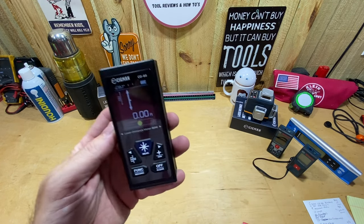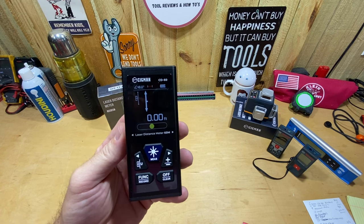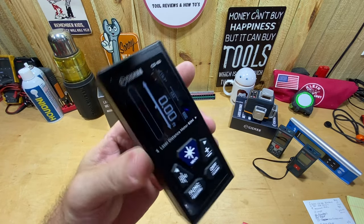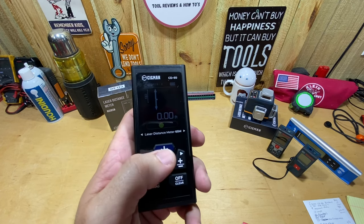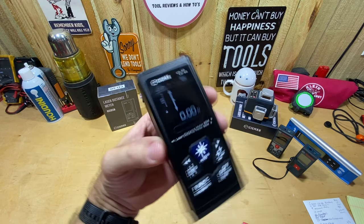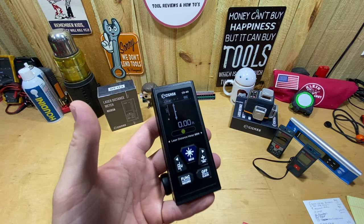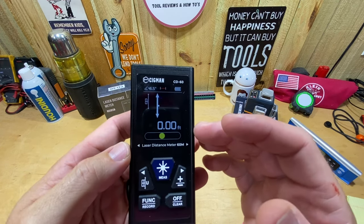It also has a rotating screen. As I turn the device, the screen automatically rotates to match whatever direction I'm looking at it from. But if you want to lock the screen orientation, you hold down the plus/minus button and it locks — so when you turn the device the screen stays fixed. You can choose whether you want it locked or unlocked.